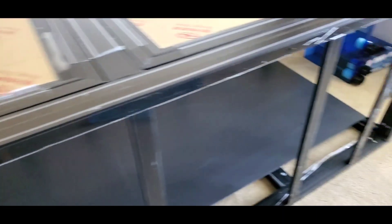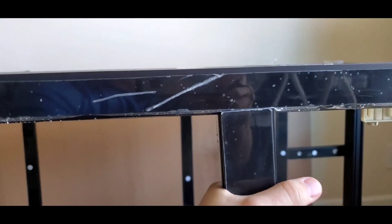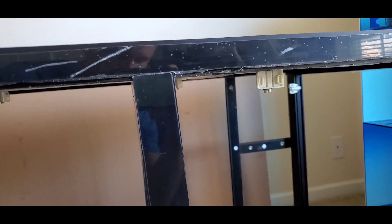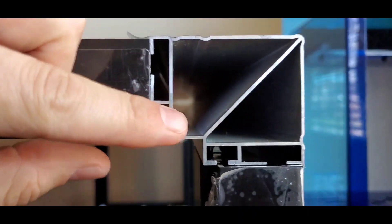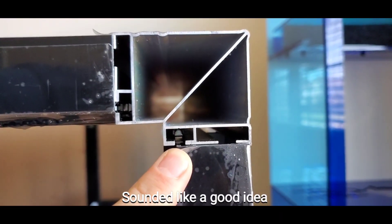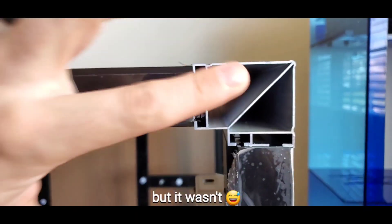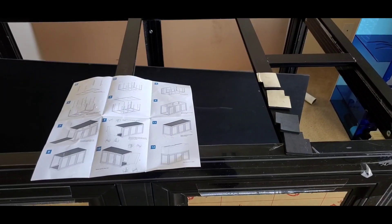Upon moving it in the house I noticed that some of these pieces - specifically this spot - came undone and this is definitely not vertical anymore. So I'm going to adjust them all and then put Loctite down in here. My modification is to drip Loctite down into this section to make sure these things hold. We'll see how that works out.